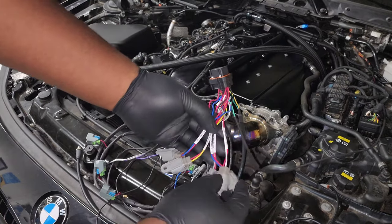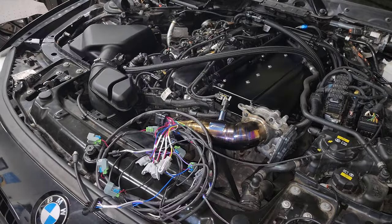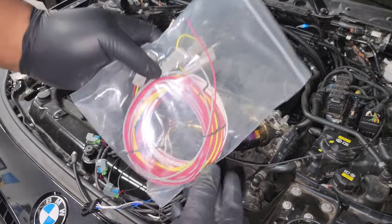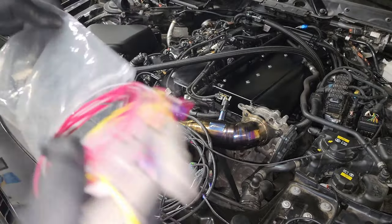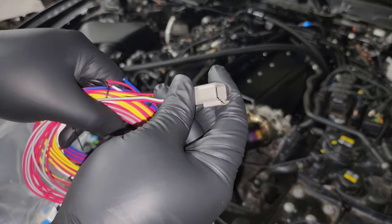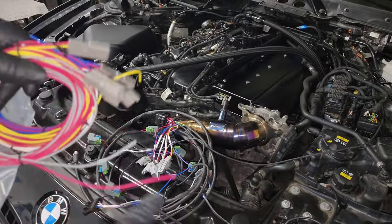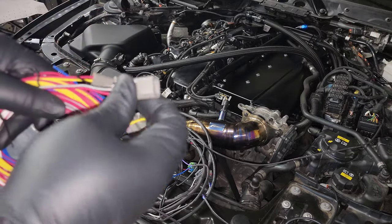This main connector plugs into your reflex, and then you have a bunch of other plug and play leads for auxiliary components. So if you've got a boost controller, a low pressure fuel pump, nitrous, or basically anything else, you'll use these wire connectors from the kit to connect to your auxiliary controller and plug it directly into the plug and play kit.